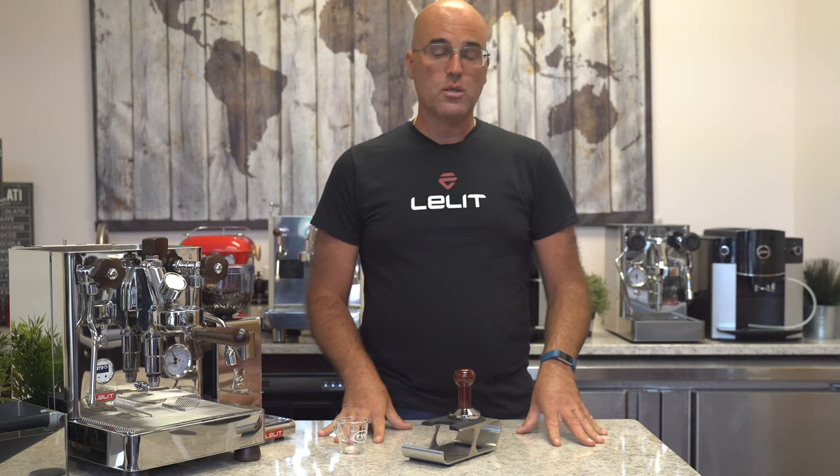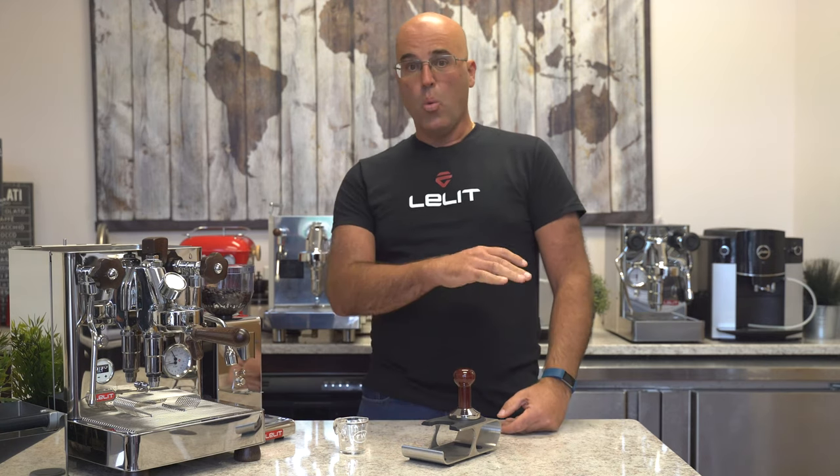Today we're going over the 114-second pressure profiling shot. This shot, which one of our customers brought to our attention, said it's one of the best shots he's ever tasted. And I'm like, 114 seconds — way over extracted.